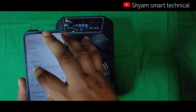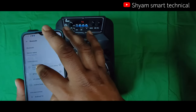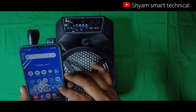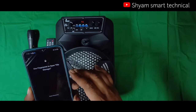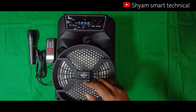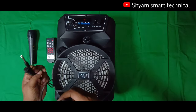I will show you the Deltron company product. Now we will play some songs and check the sound quality. After playing the audio, we will check with the mic control system to see how it performs.